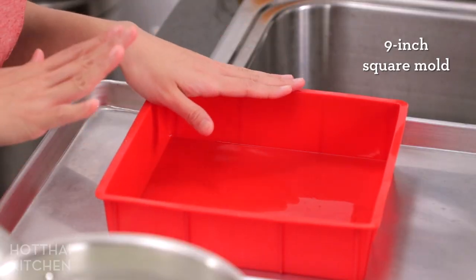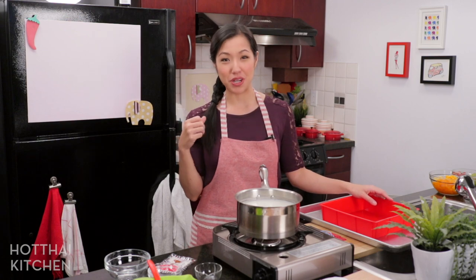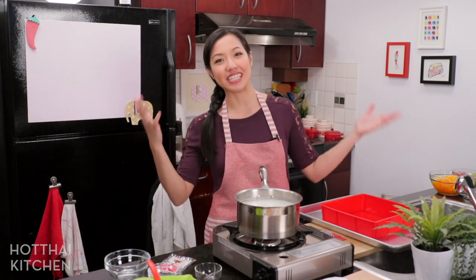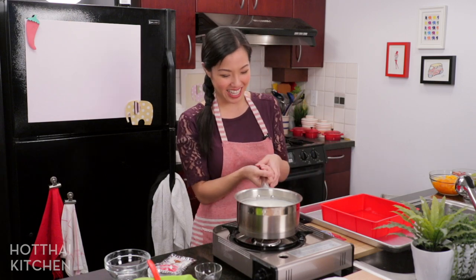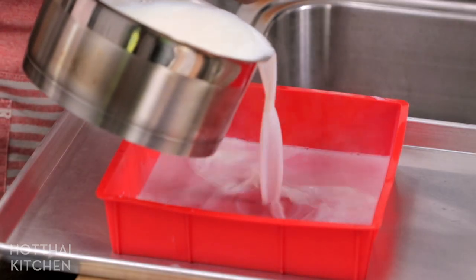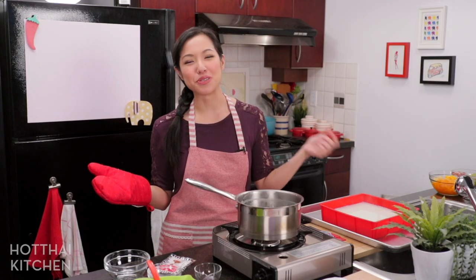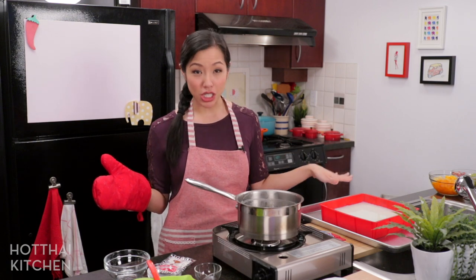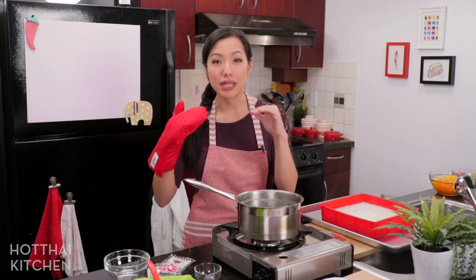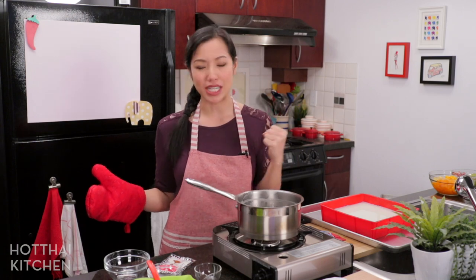I've got a silicone cake mold here. If you remember from my previous agar episode, I always had trouble getting the agar jelly out — well, that trouble is no more with a silicone mold. Perfect, and that's it. How much easier would a pre-mixed package be? Not much. This is now going to chill, and you want it to chill completely before serving — nice and cold for maximum refreshingness.